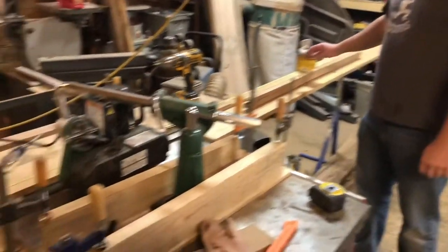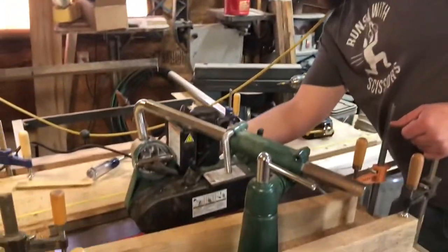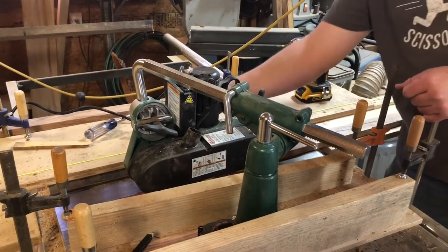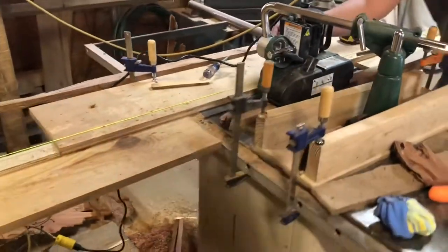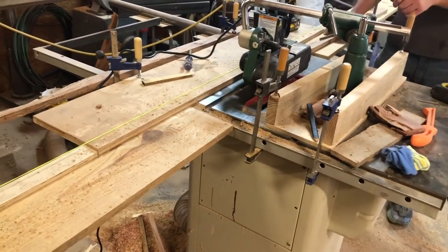I won't explain too much about how that works, but we did just add a new tool that we got for Christmas — well, Dad got for Christmas — and it's called a power feeder. It basically does the feeding for us.